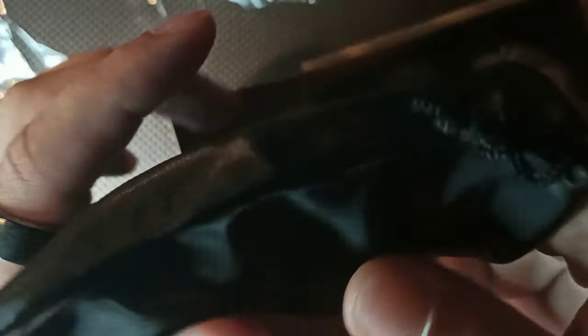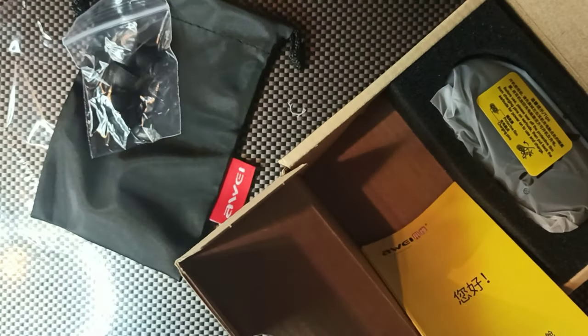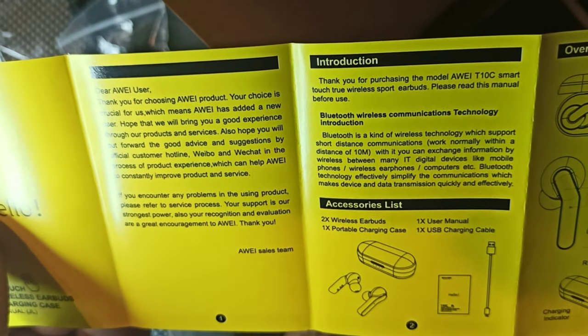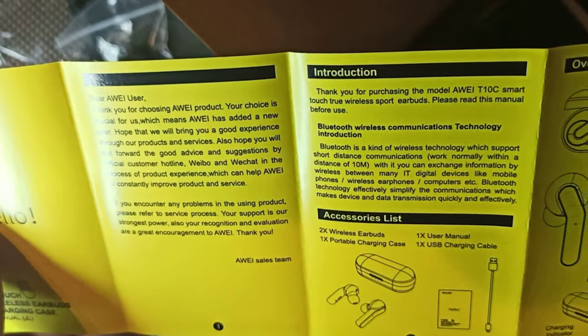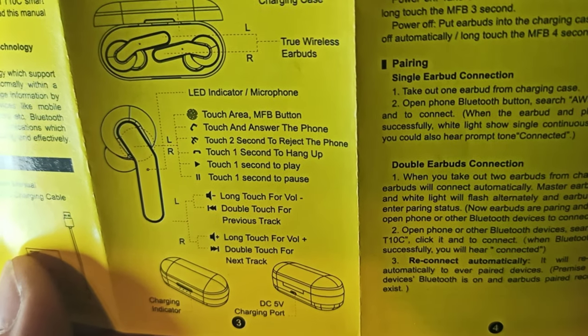We got a nice Away case made of really nice material — that'll definitely be useful. We also have extra ear tips: one, two, three, four spare ear tips inside. You're also getting a nice flat USB cable. There's also a user manual — it says 'Dear user, thank you for choosing Away.' You can see the touch controls: tap to answer or reject calls, long touch for volume.